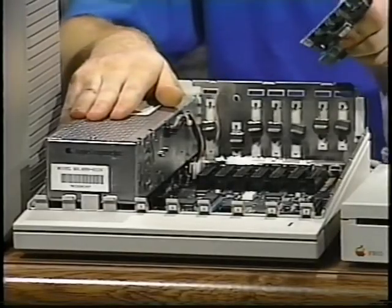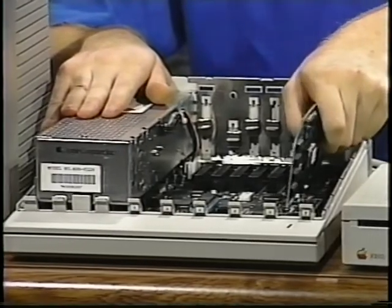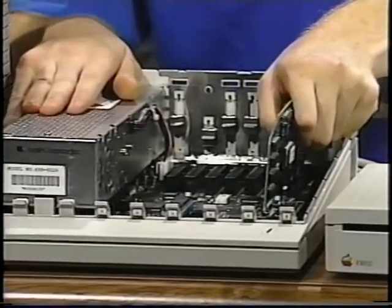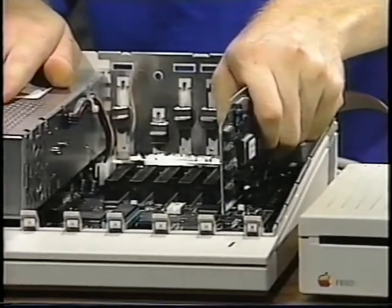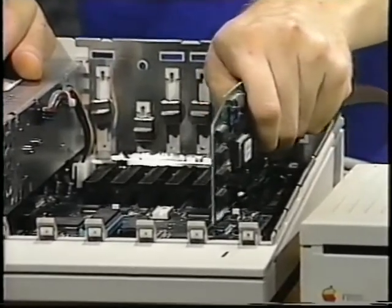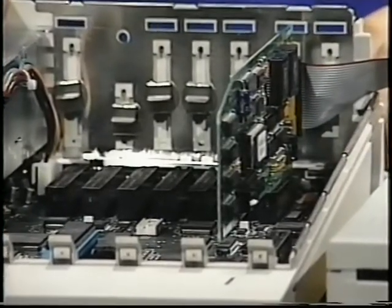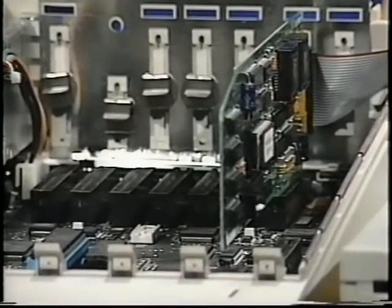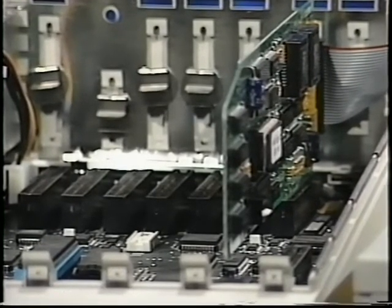Place the card's gold fingers into the slot. Get them started with a gentle pressure and maybe a little rocking motion. Now press down firmly on the card until it is seated. Don't force it — use moderate pressure and the card should slide right in. When the card's gold fingers have mostly disappeared into the slot, the card is properly seated. The card should now rest level with the slot.